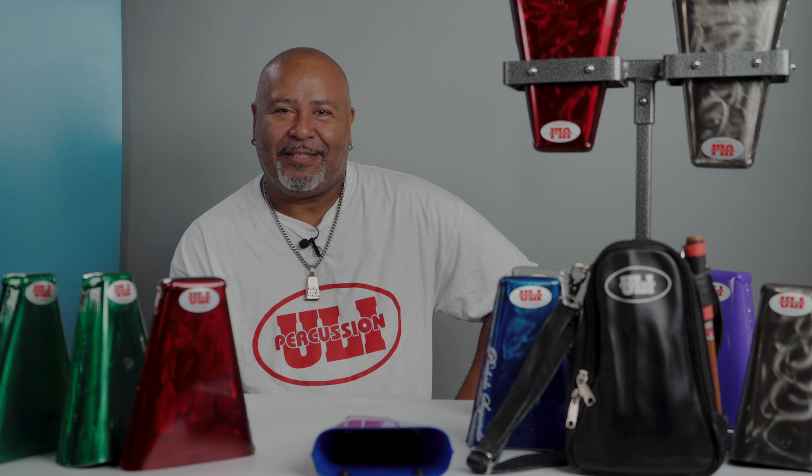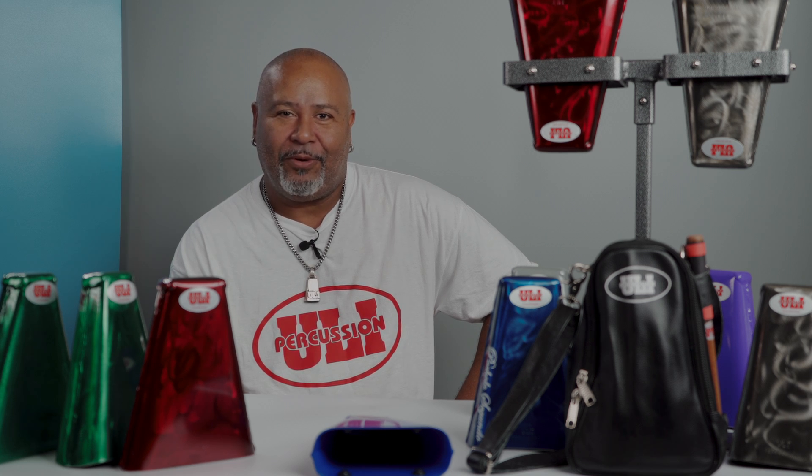Saludos, aquí Ulysses Santiago, Uli Percusion. Hoy le estaré enseñando los modelos de las campanas que yo hago aquí en Wisconsin.